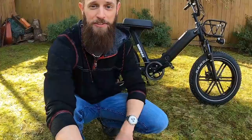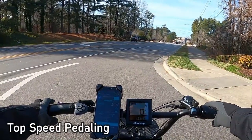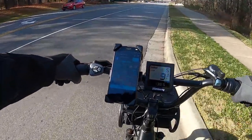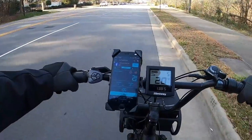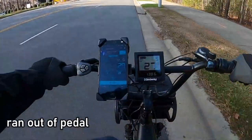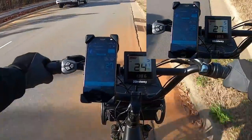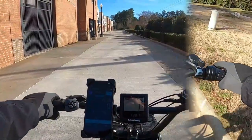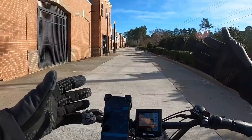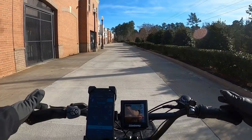Now for performance tests. For top-speed pedaling in top gear, pedal assist 5, I guessed we'd barely break 25 mph. It gets up to speed fast. I couldn't keep up pedaling, so I just slowly rotated the pedals to keep the cadence sensor active. It held pretty steady around 27–28 miles per hour — way better than I expected.